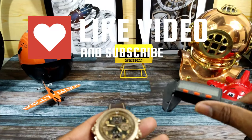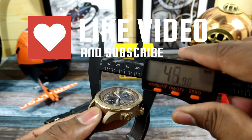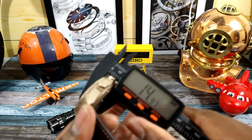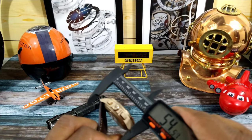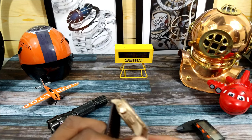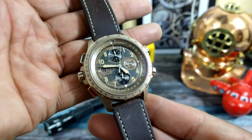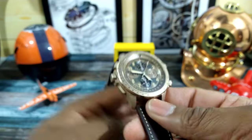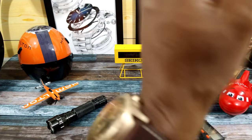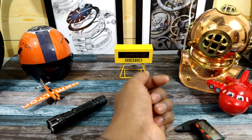I'll do some quick measurements. The case is 45 millimeters. The thickness is 15 millimeters exactly. The lug-to-lug is just about 54 millimeters — so it's pretty long. If you're slight of wrist, I wouldn't suggest this unless you have over a six-and-a-half-inch wrist. My wrist is about seven and a quarter to seven and a half, depending on the day.